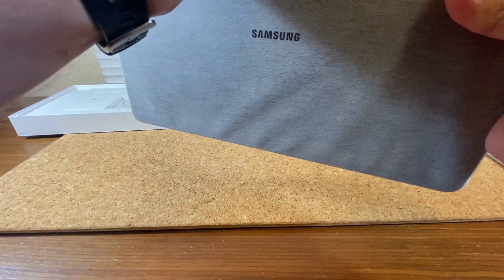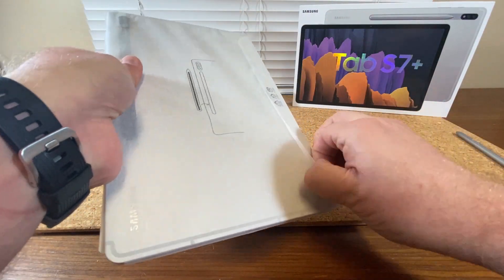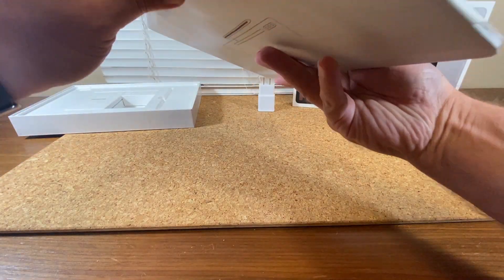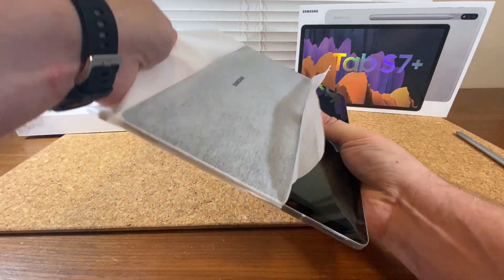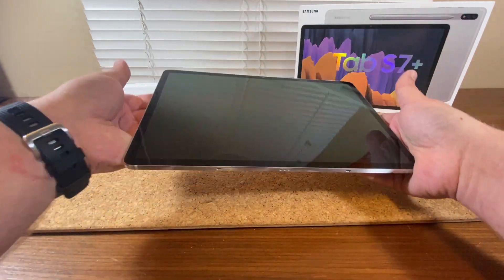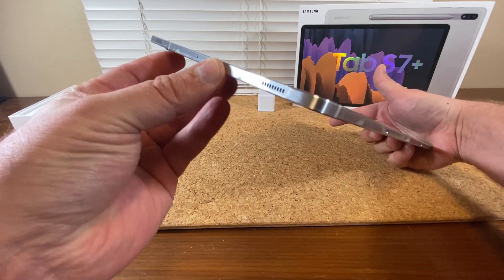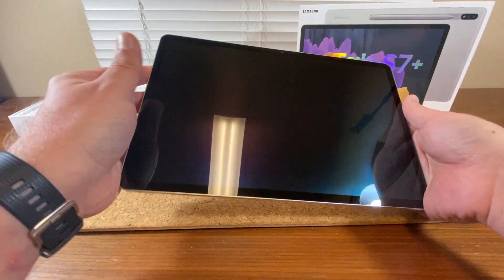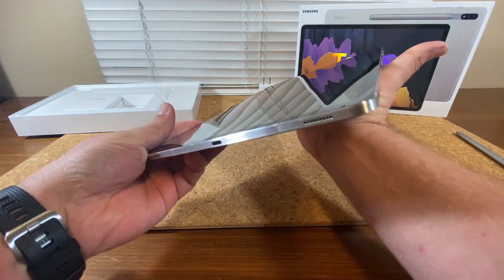I'll try to be careful opening this. And I wanted the silver model — everyone seems to have the Mystic Bronze because that was the hero color, meaning they push everything in that particular color. Some people got the black one; I wanted the silver one. It's really cold right now so my fingers leave condensation marks — it just came from outside and it's super chilly.